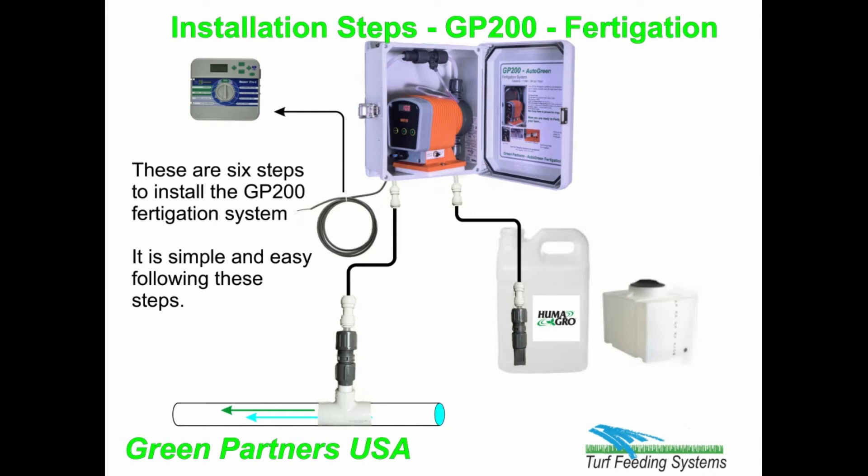These are six steps to install the GP200 fertigation system. It is simple and easy following these steps.